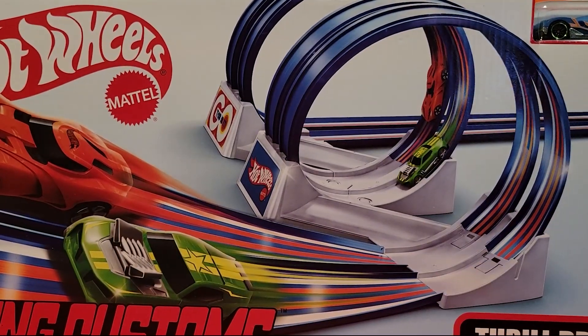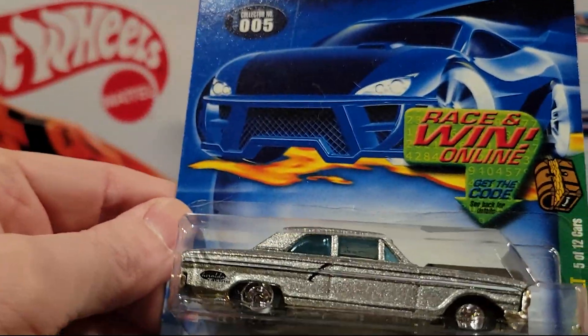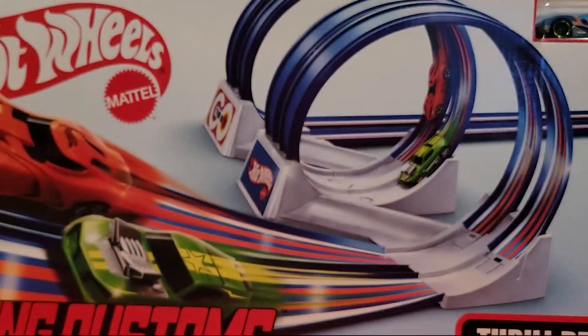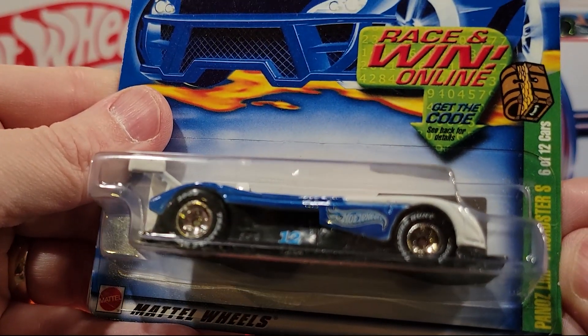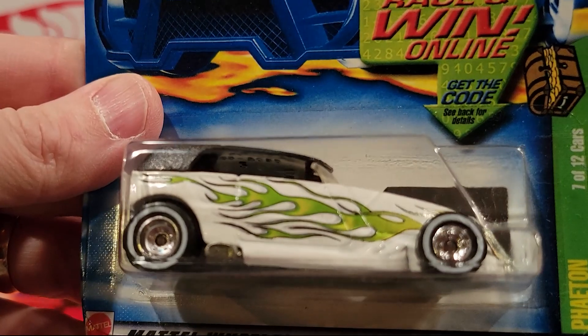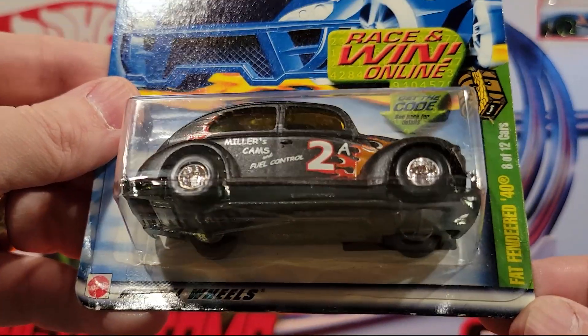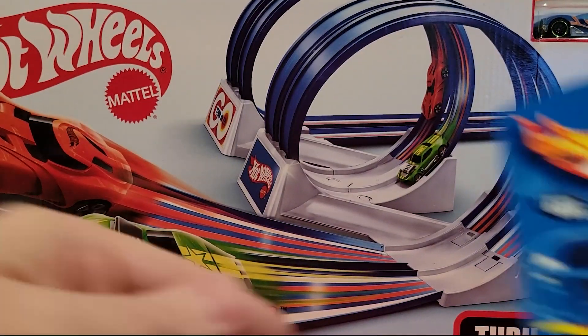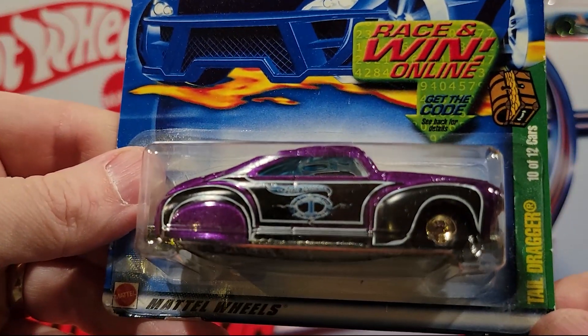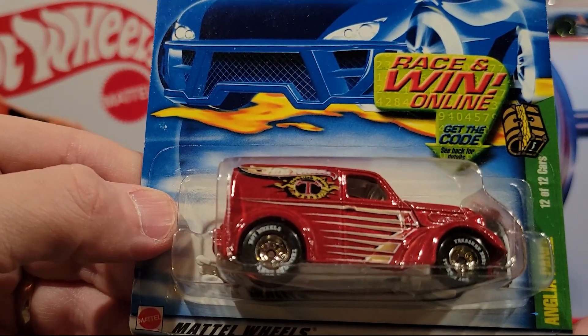This is the 71 Plymouth GTX. And here's the 4 of 12 — Lotus Project MR250. 5 of 12, Ford Thunderbolt. 6 of 12, Panos LMP1 Roadster S. Here's the 7 of 12 — the Phantom. 8 of 12, the Fat Fender 40. 9 of 12, 40 Ford. 10 of 12, Tell Dragger. 11 of 12 — Mini Cooper. And 12 of 12, Anglia Panel.